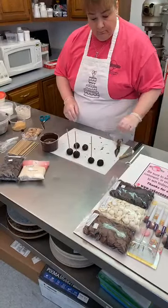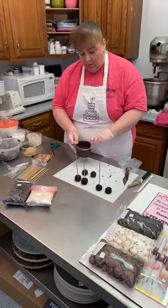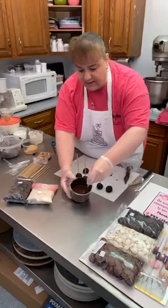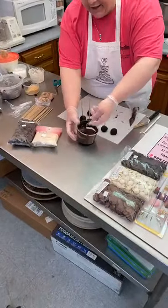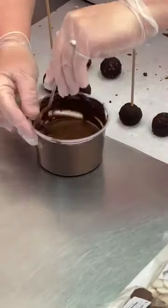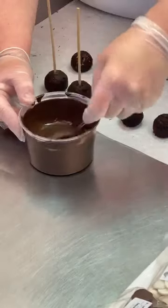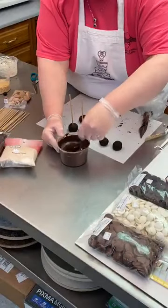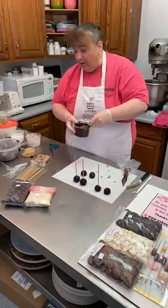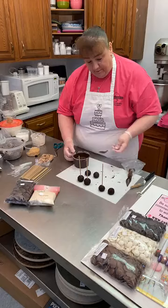Someone noticed the chocolate didn't thicken as it was sitting — is that due to the crystals? It's just still warm, it's starting to thicken up. You can see on the sides of the spoon where I'm scraping there's already some thickening. It is starting to cool down. It's definitely thicker than when I first pulled it out of the microwave, but it's also warmer in this area than I normally would have it due to the extra lights we have on for filming.